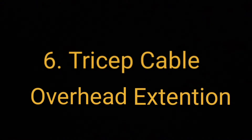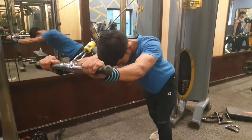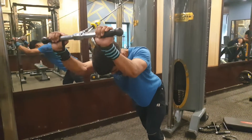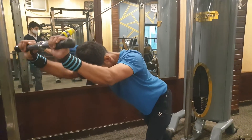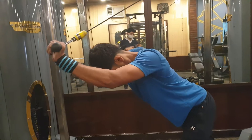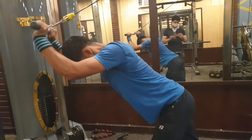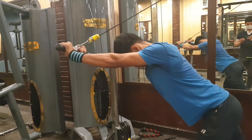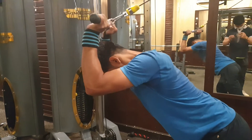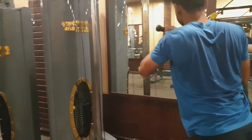Our next exercise is tricep cable overhead extension. We will do 4 working sets and the rep range will be between 8 to 14, with the cable inserted over the head and rep range between 8 to 12.